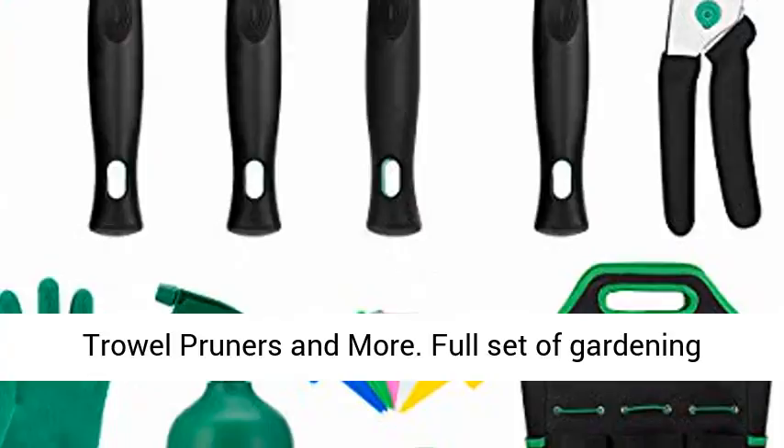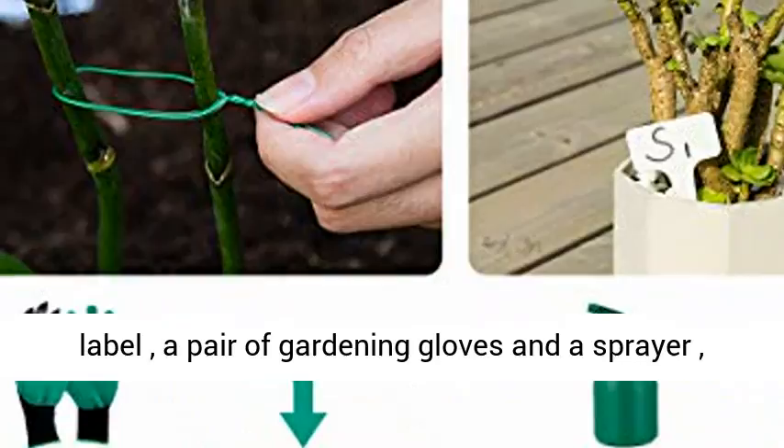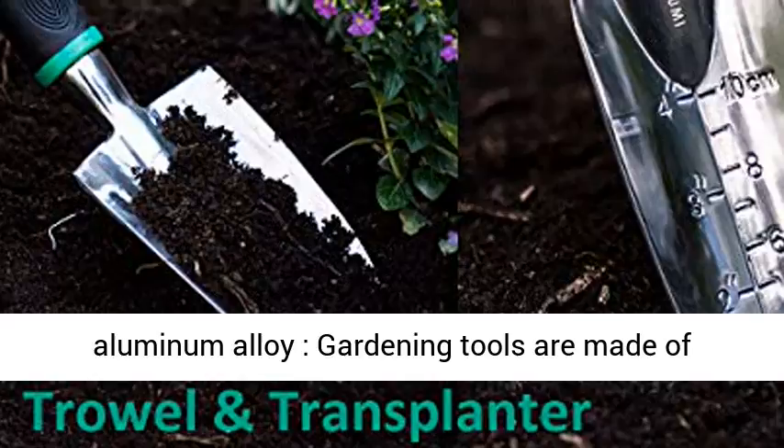Full set of gardening tools: Gigalumi's complete gardening tools consist of 11 tools. You will get 6 hand tools, a carrying tote, a plant rope, a pack of plant tag labels, a pair of gardening gloves, and a sprayer can to meet all your gardening needs.